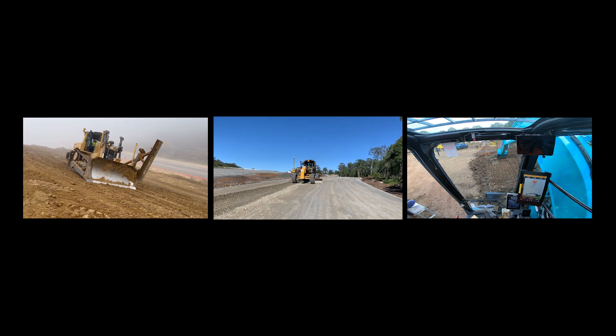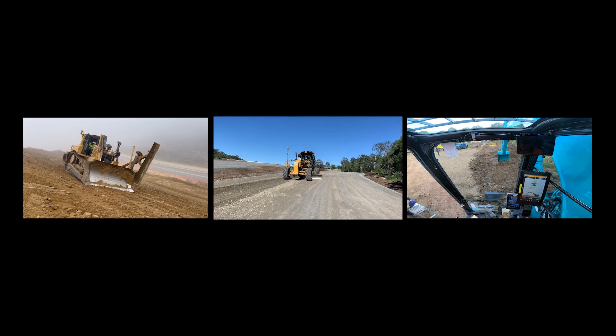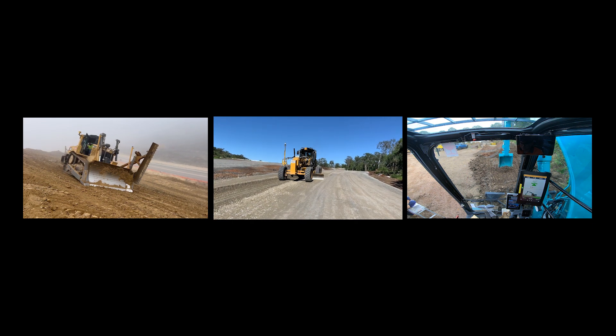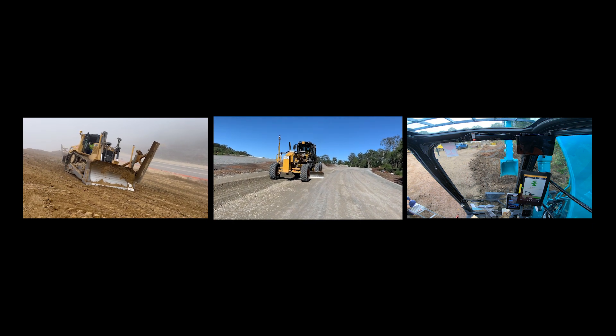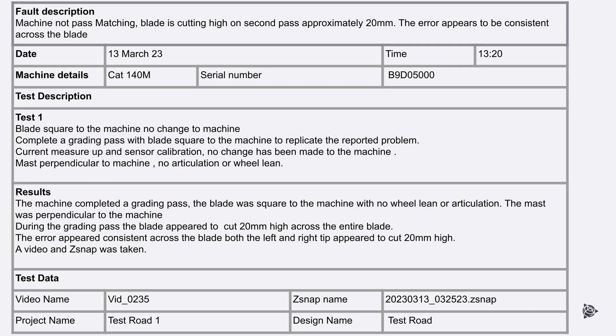Ensure the camera angle captures the problem on the machine. Give commentary during the video — don't assume that the problem will be understood by just viewing the video. At the completion of the test, document the results in the test plan including the Z-snap name, corresponding video name, and any additional test data. Group the Z-snap and corresponding video together in one folder. For multiple tests, create separate folders for each test.